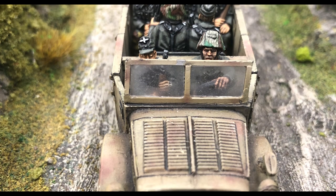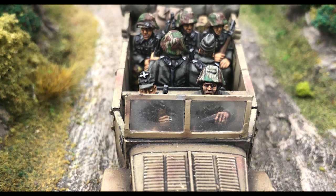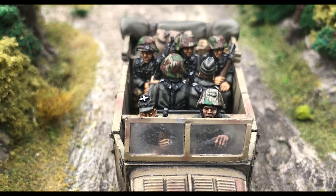If you are thinking about putting together a German force, Max from Warlord has some insight into his Afrika Korps army. Hi, I'm Max. I work for Warlord Games customer service, and today we're going to be talking about my Afrika Korps army.